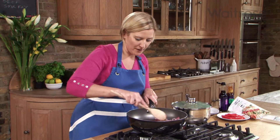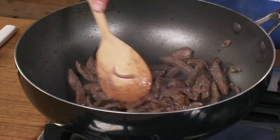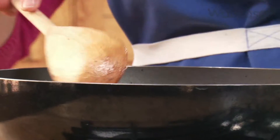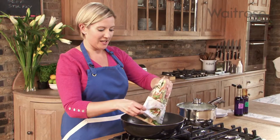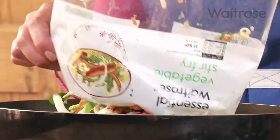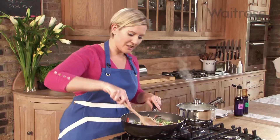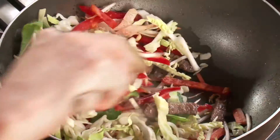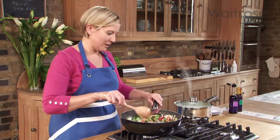Once the beef has got a lovely color on it, add one sliced red pepper and then a 300 gram pack of essential vegetable stir-fry. Most of the work has been done for you — really just a little bit of chopping to do. Just toss the whole lot together until it's mixed through.